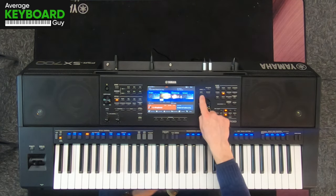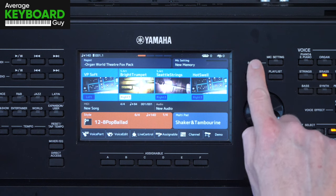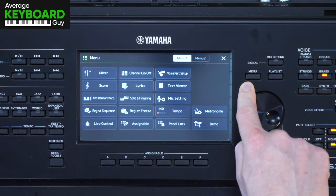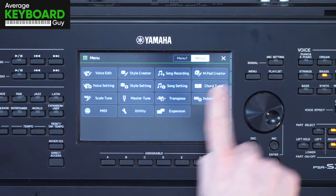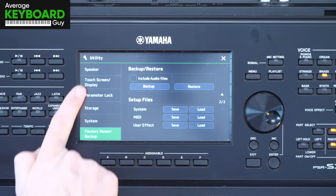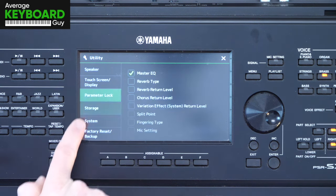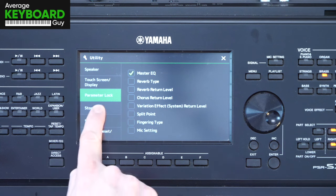Up here on the right hand side of the keyboard, above the data entry wheel, is the menu button. Press that. Within this menu you need to look for utility — there it is — and within the utility section, up the left hand side we get these options in green, one of which is storage.